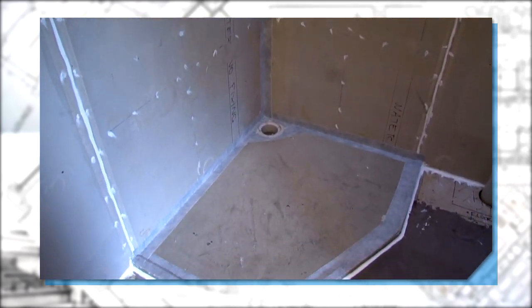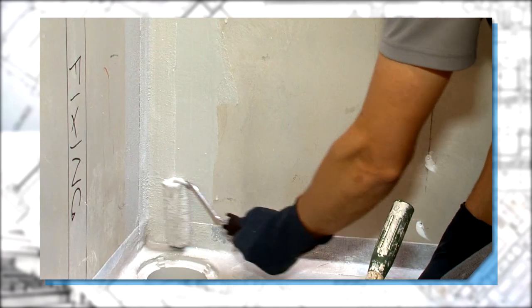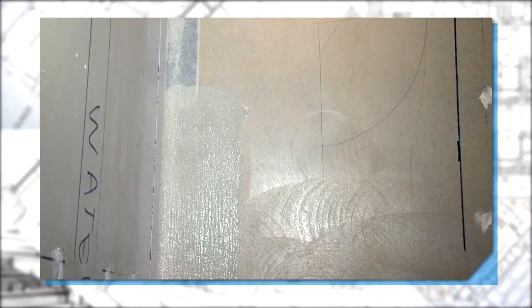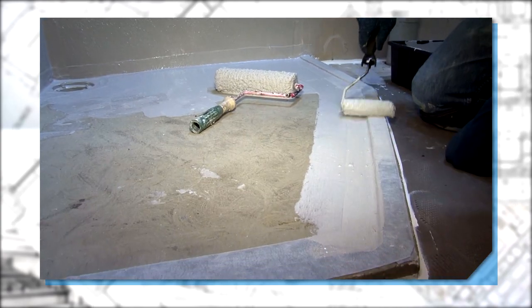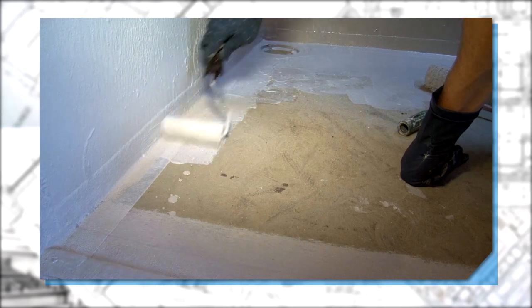Once all bandages have been dry fitted, you're ready to wet fit the safeguard bandages and preformed corners. The safeguard series has been designed for ease of use and is manufactured to exacting standards. This ensures that all junctions will remain flexible and strong.